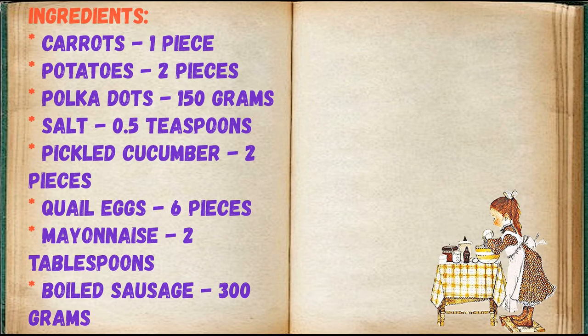Carrots 1 piece, potatoes 2 pieces, peas 150 grams, salt 0.5 teaspoons, pickled cucumber 2 pieces, quail eggs 6 pieces, mayonnaise 2 tablespoons, boiled sausage 300 grams.